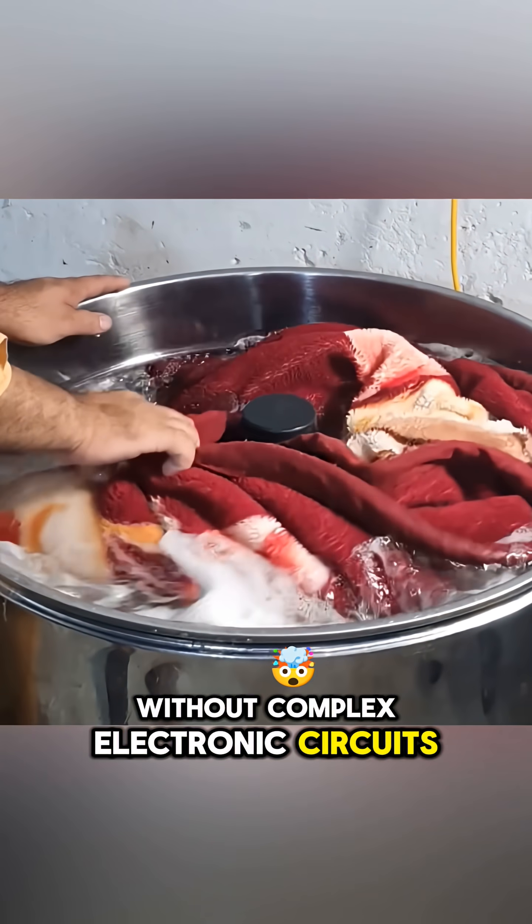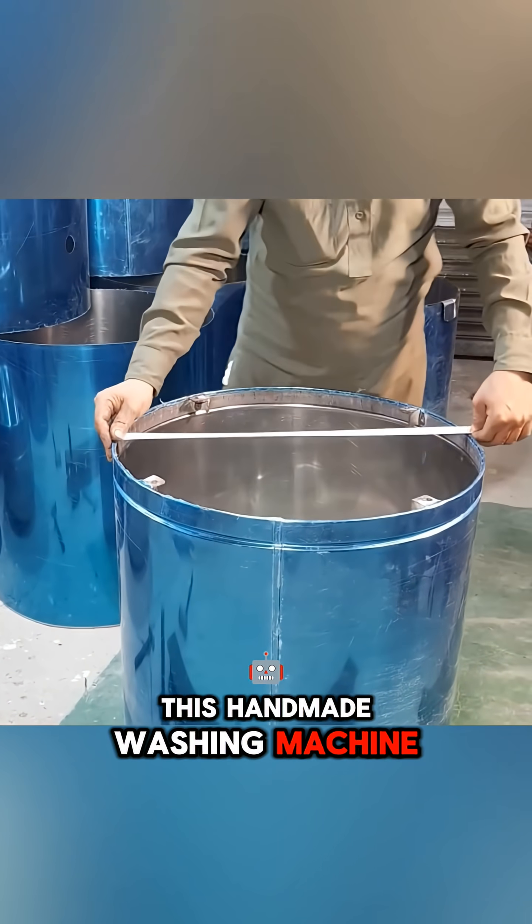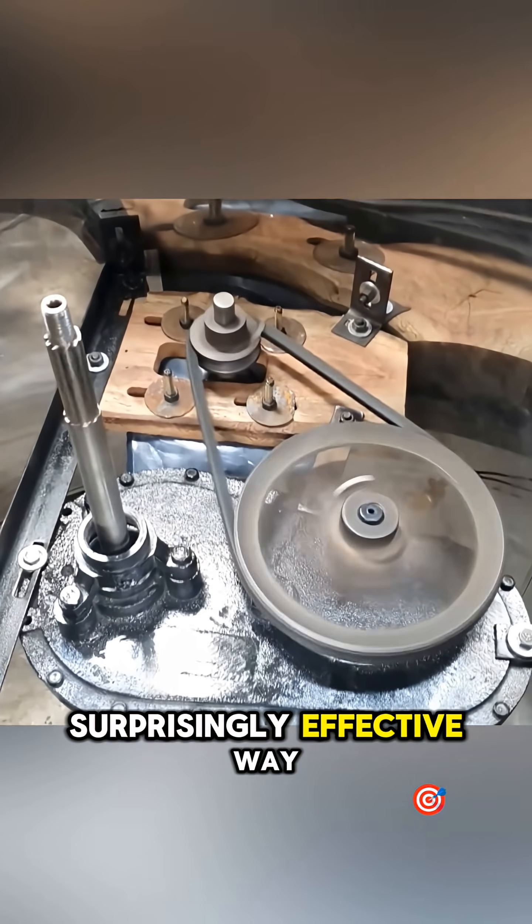Without complex electronic circuits, this handmade washing machine still works in a surprisingly effective way.